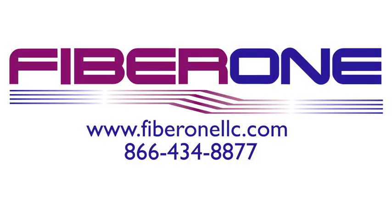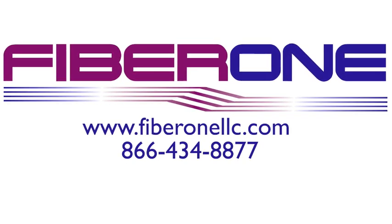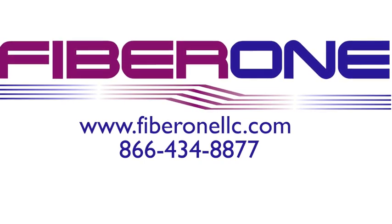For additional tech tips or fiber optic-related questions, subscribe to our YouTube channel or find us on the web at www.fiber1llc.com.